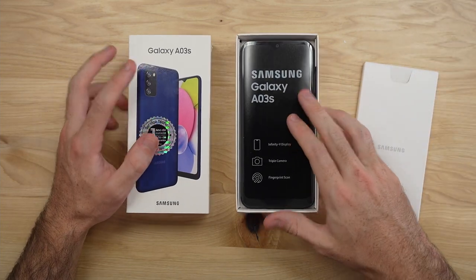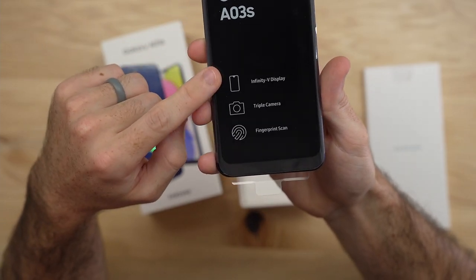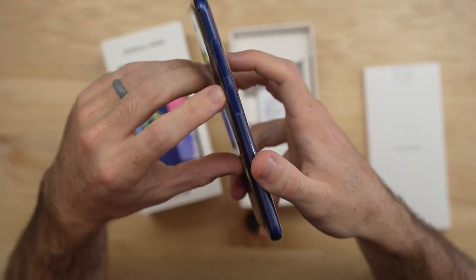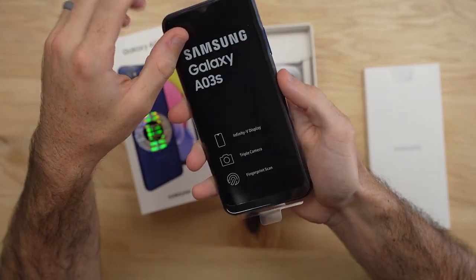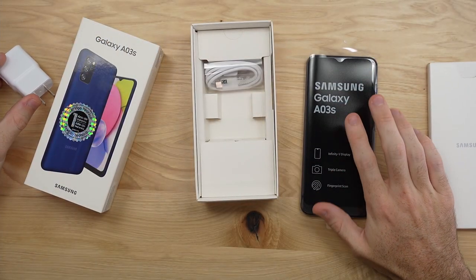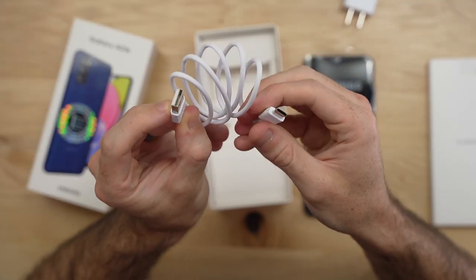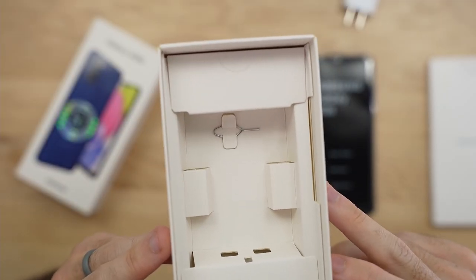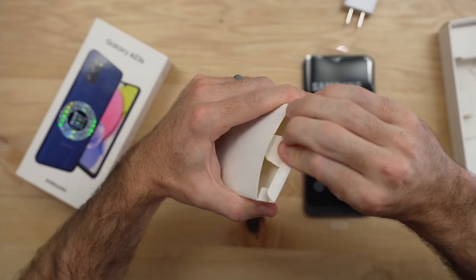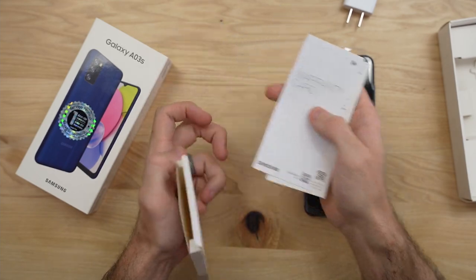On top of the box we have a pamphlet, and then we have our phone, the A03s. This phone has a teardrop hole punch cutout at the top and a triple lens camera setup on the back. We also have a fingerprint sensor on the side — I'm loving that. In the box we get a 5-watt charger, even though this phone is capable of 15-watt fast charging. We also get a USB Type-A to Type-C cable and a SIM ejection tool. We do not get any earbuds or a case, but we do have the usual warranty information.